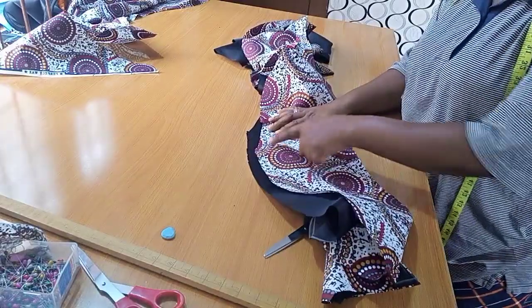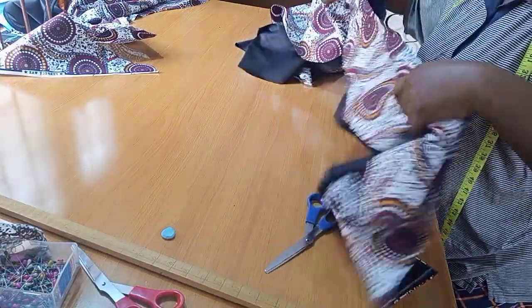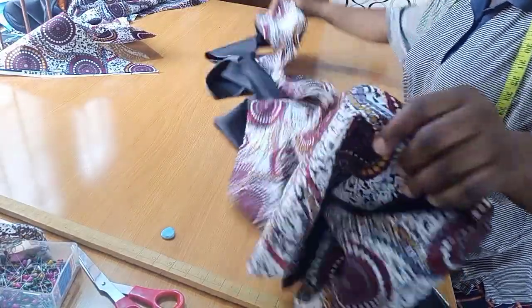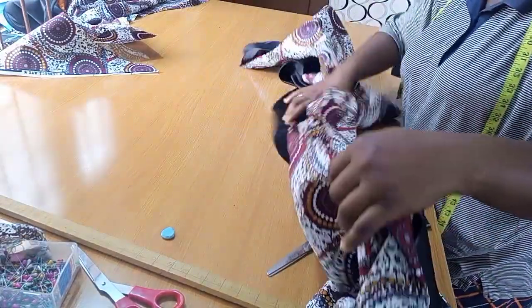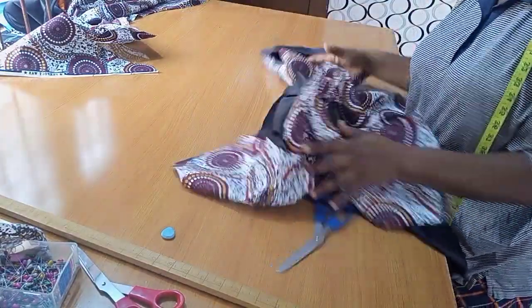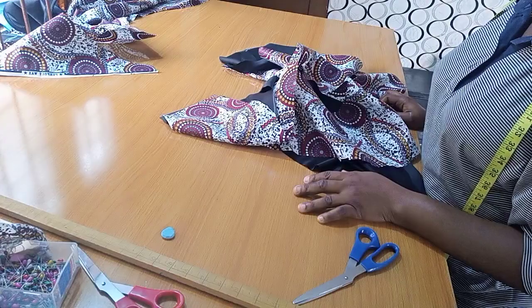Here is my flounce — it's all ready. The only thing left now is to hem the lower part, give it some notches, turn it to the front, and give it a good press. And this flounce will be ready to attach to anywhere you want on your dress or outfit. That is it on how to make this spiral flounce.